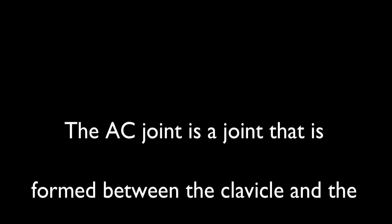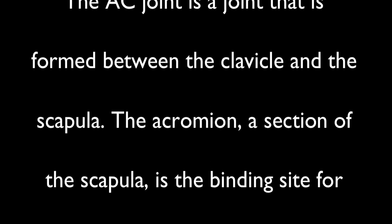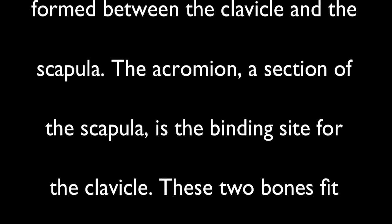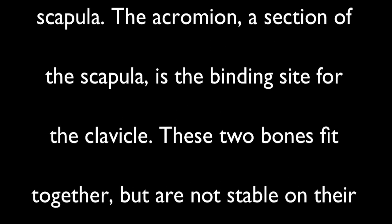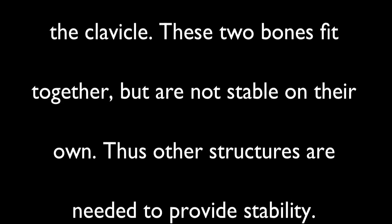The AC joint is formed between the clavicle and the scapula. The acromion, a section of the scapula, is the binding site for the clavicle. These two bones fit together but are not stable on their own; thus, other structures are needed to provide stability.